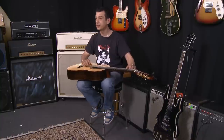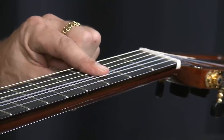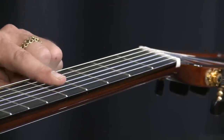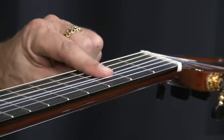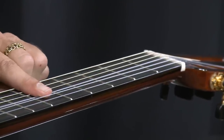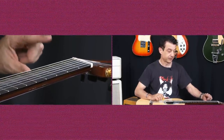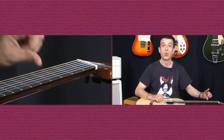So let me run that by you. It's actually open — two strings open — then third fret, fifth fret, then fifth fret, then open again, third fret, sixth fret, back to five, then open again: three, five, three, one.